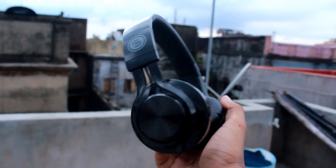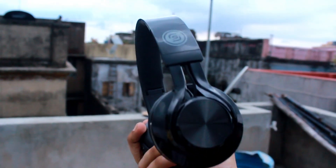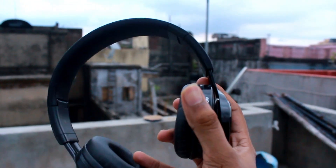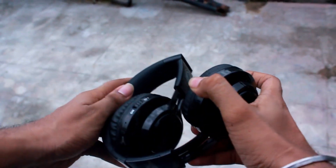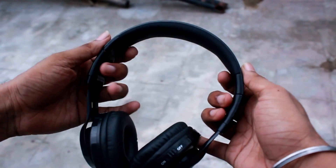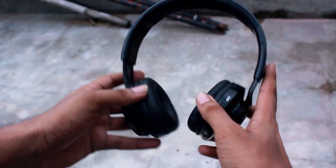Now looking at the structure, it is a budget oriented device so the headphone is not well built, though the shiny plastic looks good and gives a good look to the device. The device is foldable which is really good for travelling, but since the plastic is not great, please take care of it because it may get damaged during travelling.